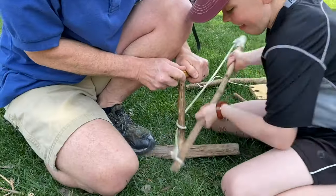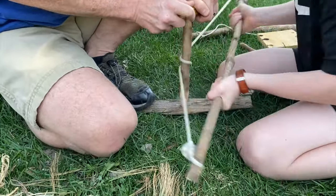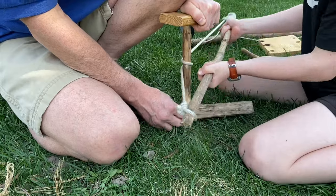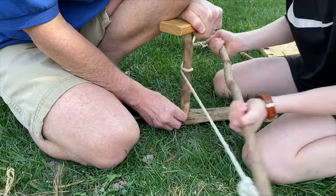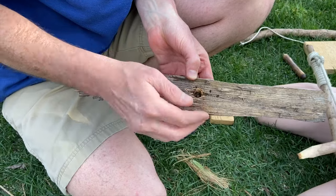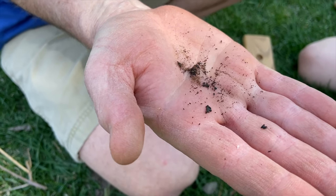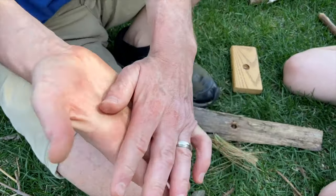We got the bow drill going and see that smoke pouring out. This is where you're gonna take your dried grass, pine needles, and put them down there — you almost need an extra hand. A lot of heat — let's see if we can get some more going. You can see right in here it's kind of like a little dust, kind of an ash. It's actually warm in my hand. We want to keep on going to get that bow, that drill, and that spindle to make that fire.